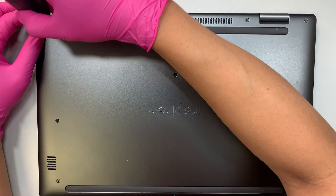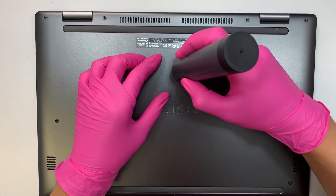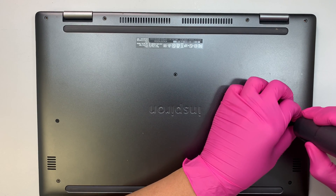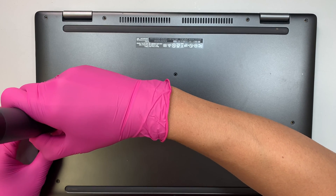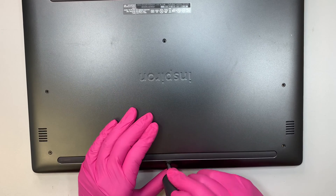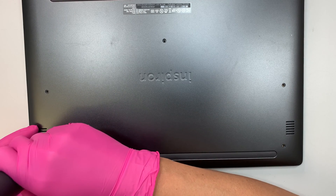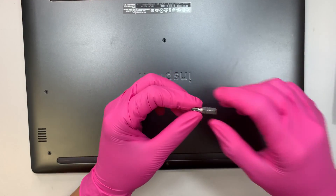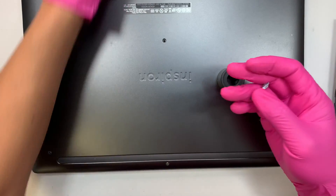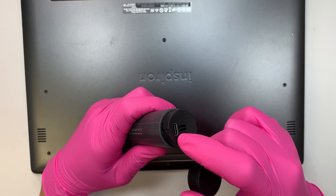The back plate screws all use a Phillips screwdriver. I'm using an electric screwdriver here — you just press a button and it unscrews. I got it from Amazon for about twenty dollars, not a sponsor. It has multiple bit sizes you can swap out, and it has a rechargeable battery you can charge via USB-C.